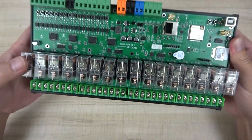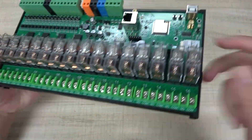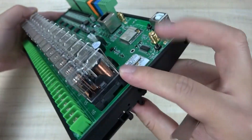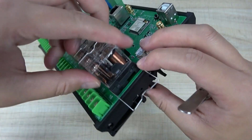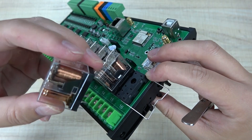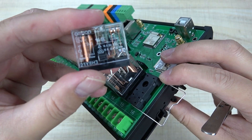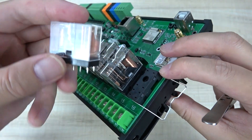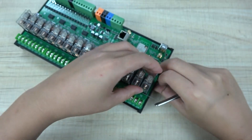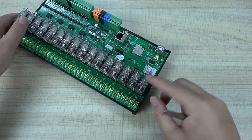Here we can see some details of the interface. You can see that all relays are removable, so they can be replaced very easily. You can remove a relay if it is bad or broken. This relay is rated at 16 amperes, which should be enough for most appliances.